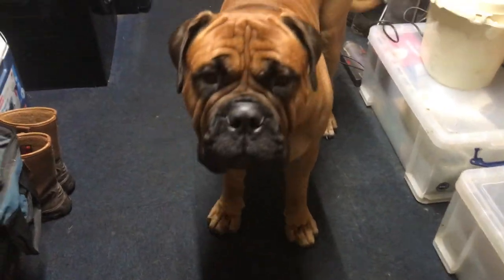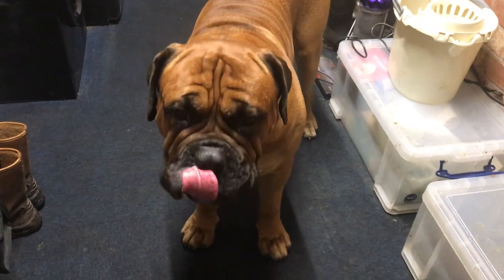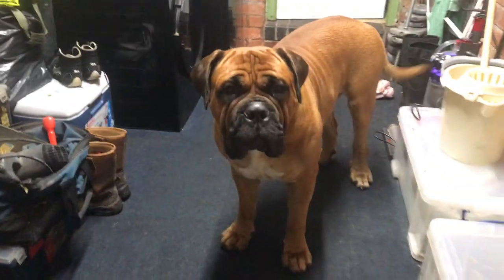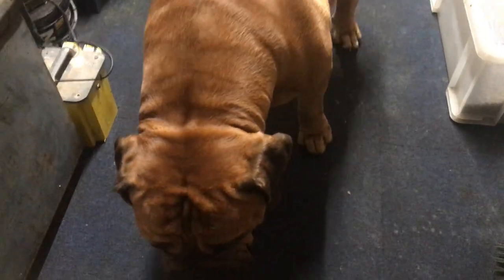Hi guys, this is Hank the Tank. If you're new to the channel and you haven't seen him before, please subscribe and hit the like button if you can. There are a few videos I've put together now from when I first had Hank.